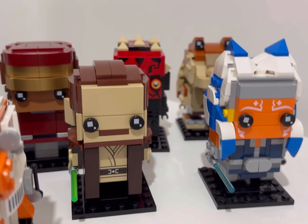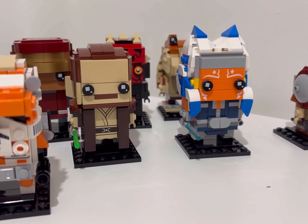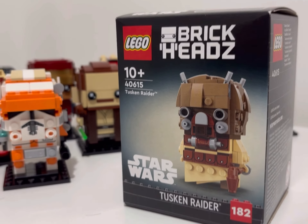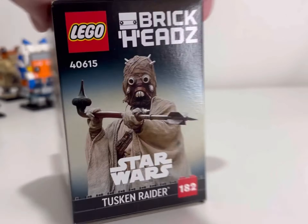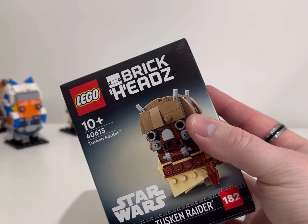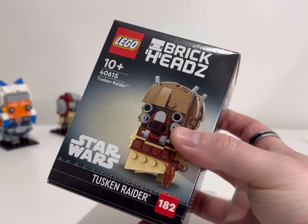Previously on the channel I have said that I am not the biggest fan of the Brickhead collection. However, doing the Phantom Menace set — that beautiful set — it's changed my mind. Because of that, we are now going to build the Tuscan Raider Brickhead from a year ago. I've been keeping this one boxed in a backlog; I think I used it to get to a gift purchase threshold.